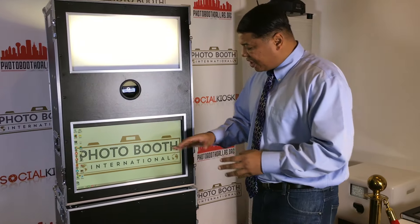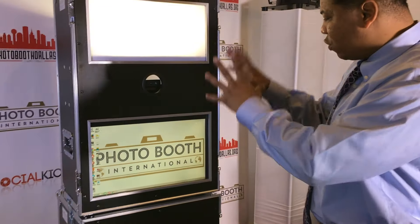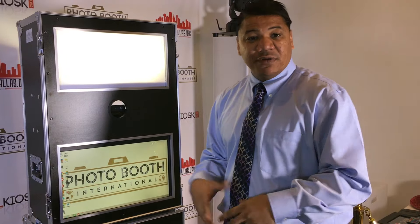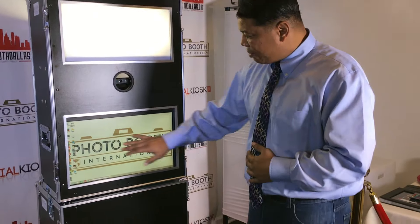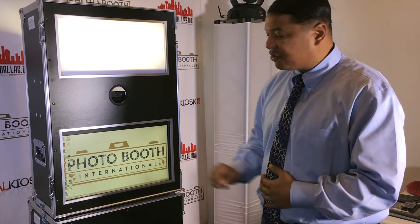What you're looking at here is a 22-inch touchscreen. You can operate this whole machine from right here — you don't have to go anywhere else. It also comes with a keyboard if you want to do something a little different. You're able to get in and out of all the files, pictures, and everything necessary right here on the touchscreen.